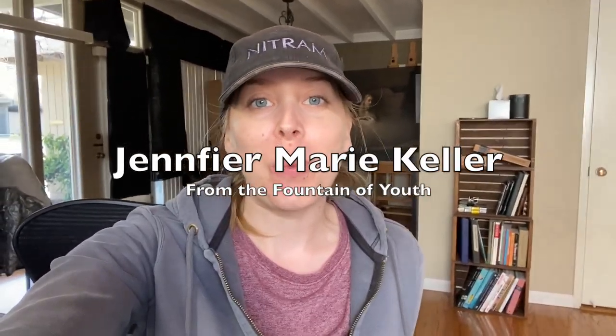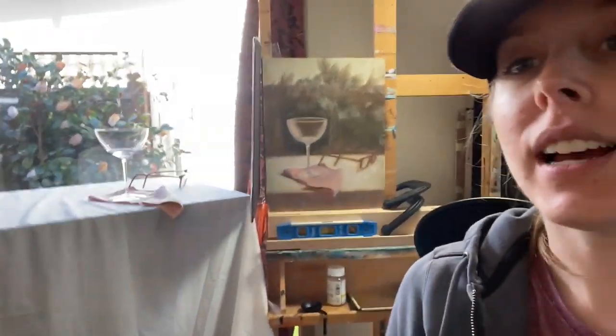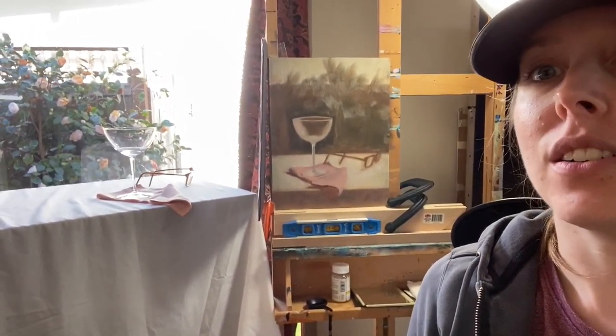I'm Jennifer Marie Keller. Welcome to my diary of a painter. So this is the start of the week — it's actually Sunday, but Monday is going to be my day off this week, so I'm working today on this still life. The working title is 'From the Fountain of Youth.'